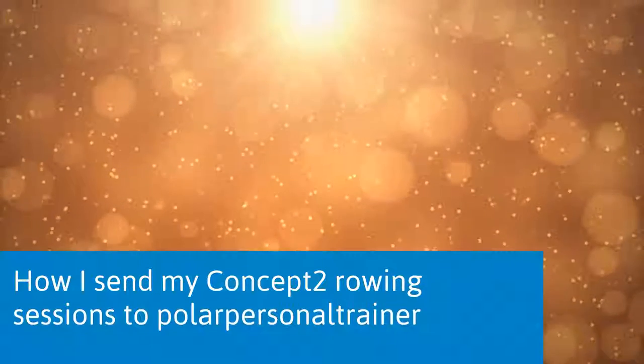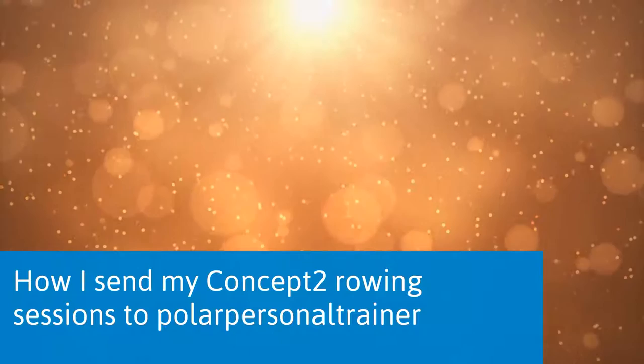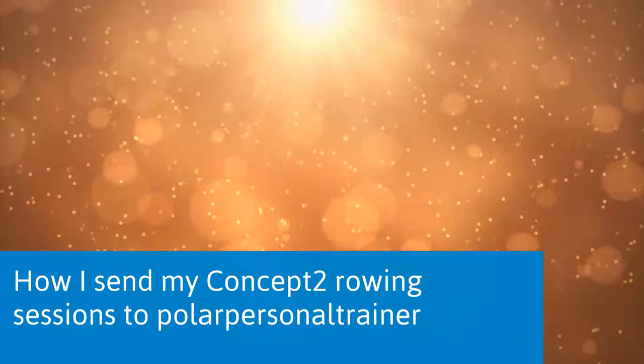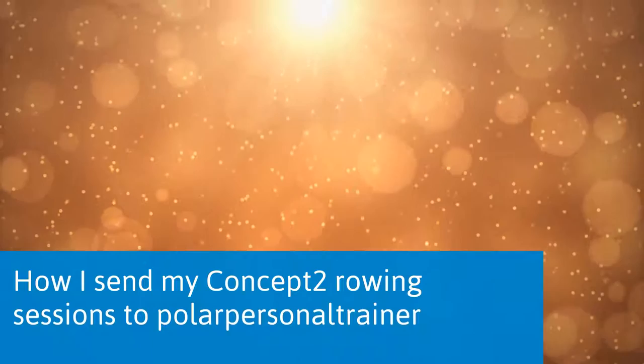This video shows my setup that lets me capture rowing session data from my Concept2, send it to the Polar Personal Trainer website, and add the distance rowed for each session. I did some research before selecting the heart rate monitor, so if you're thinking of doing something similar, this might be helpful to you.